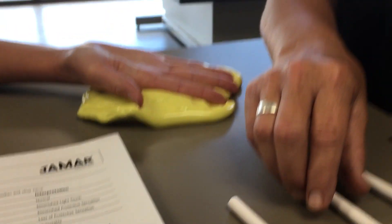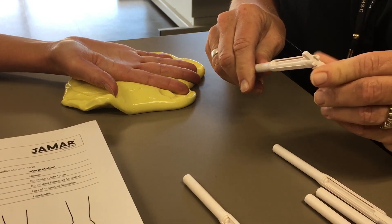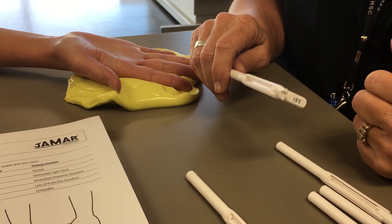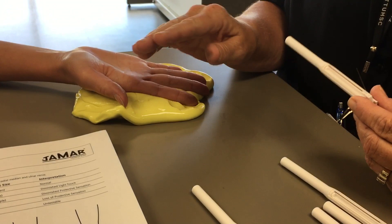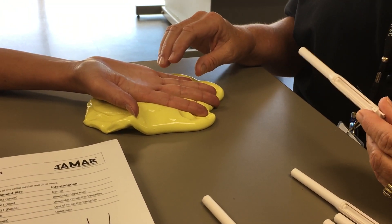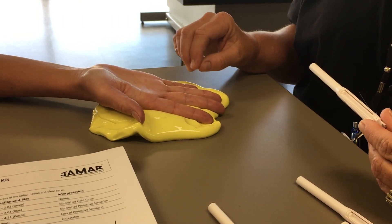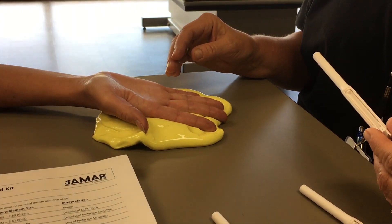I tend to start with the 3.61, which is one step above normal — it's your first step into abnormal, and it's a diminished light touch. I start here because oftentimes, particularly if somebody's had a hand injury, they may not feel that normal level. This gives them a chance of hopefully feeling something, and it also gives me an idea which way I need to go in the monofilament set.